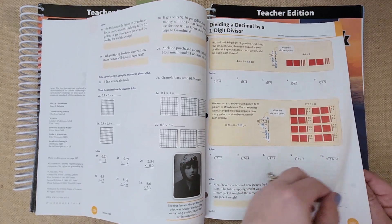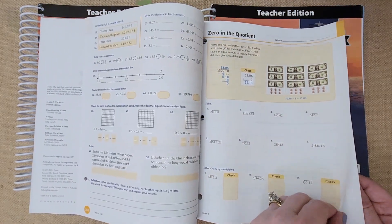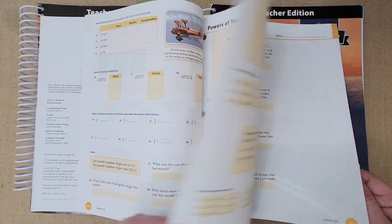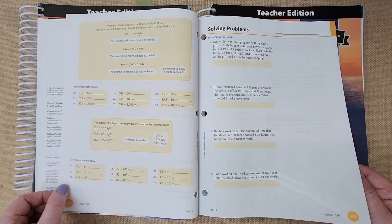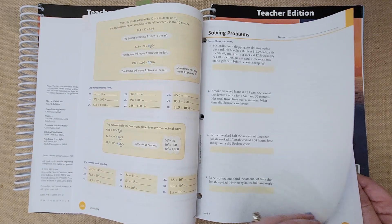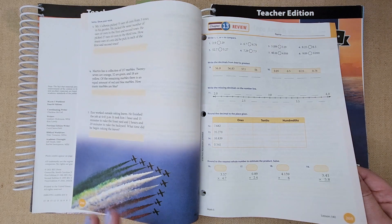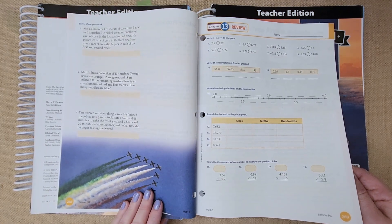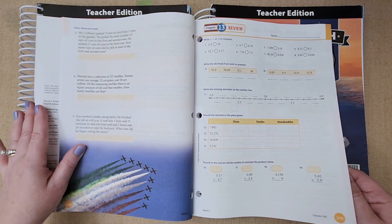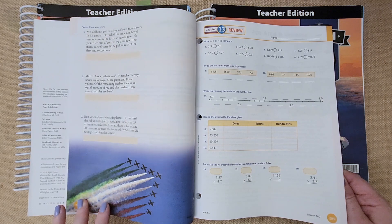This is what a typical lesson or chapter looks like. They give lots of examples at the top for each lesson, and that's what she usually looks at. I have her read it to make sure she understands what she's doing, and I always remind her to read the directions. They also have lots of word problems, which I absolutely love. I think it's very vital for kids to critically think things out, because when I was a kid I was not good at word problems at all.